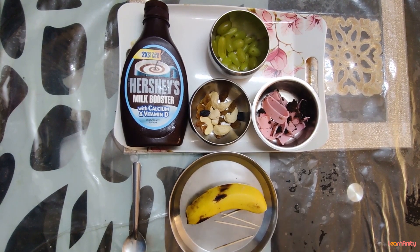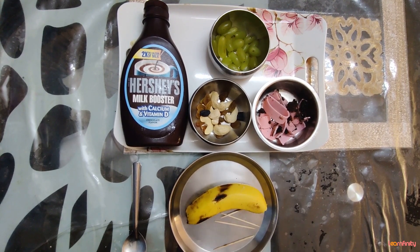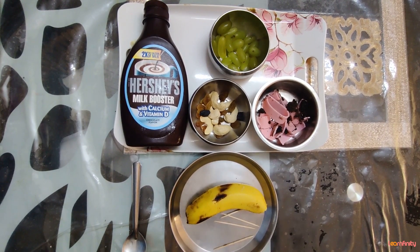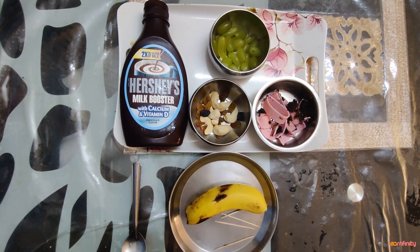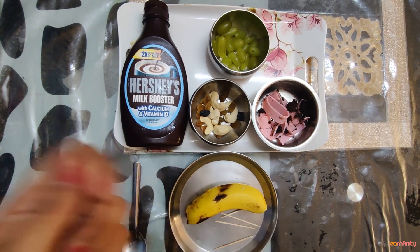Hello children! I hope everybody is doing great. Komal Ma'am is back again with an amazing cold cooking session. I am going to tell you an amazing recipe, and today we are going to make chocolate banana pop-ups.